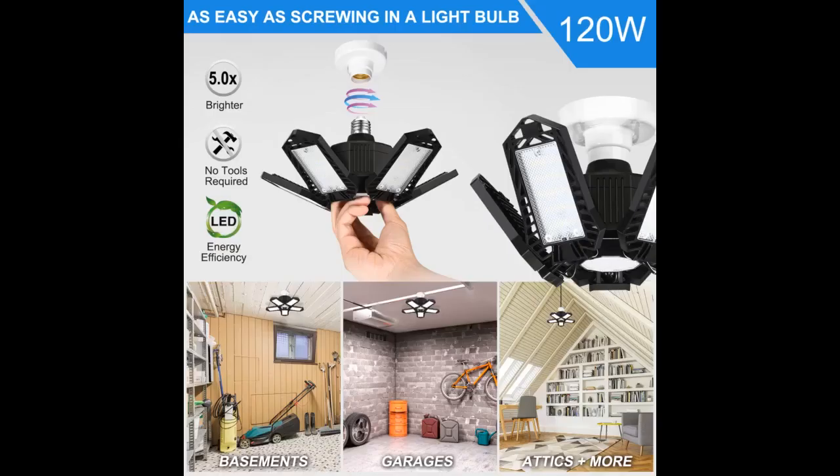This light was so easy to install. Just screws in like a regular light bulb. Tilts in so many different directions. Perfect for the garage or workroom.